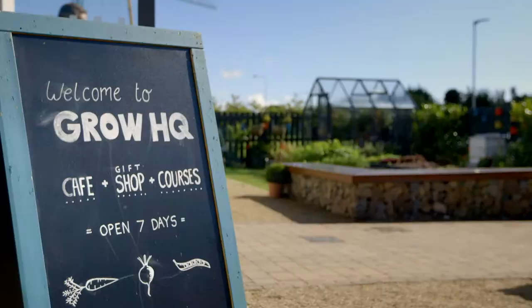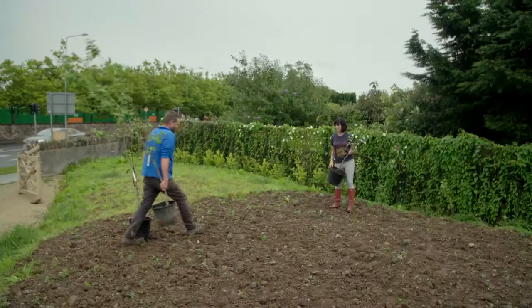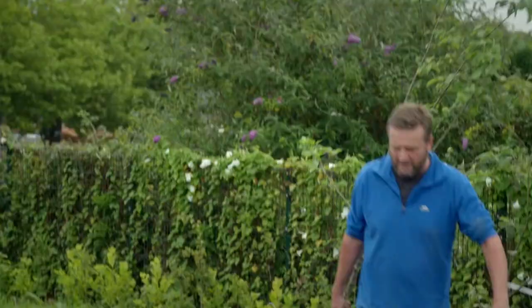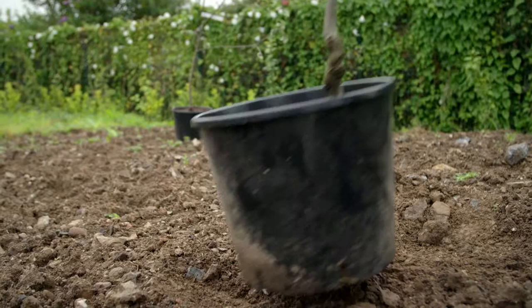But we have our all-around genius in horticulture here at Grow HQ — Richard. I'm going to leave you in Richard's capable hands. The stopwatch is started. First thing is to sort out the tree placement; Richard has instructed me to lay them out three to four meters apart.